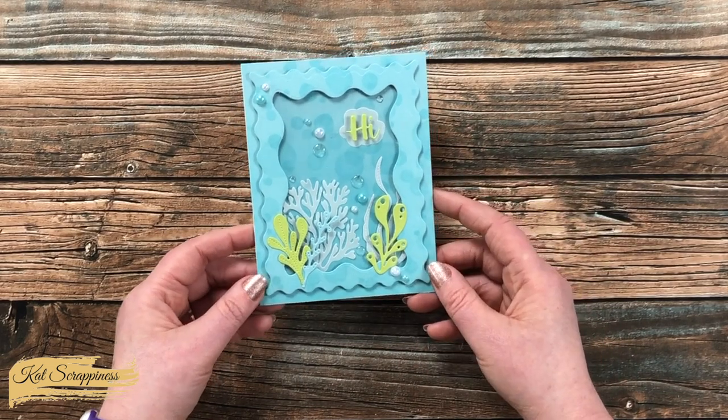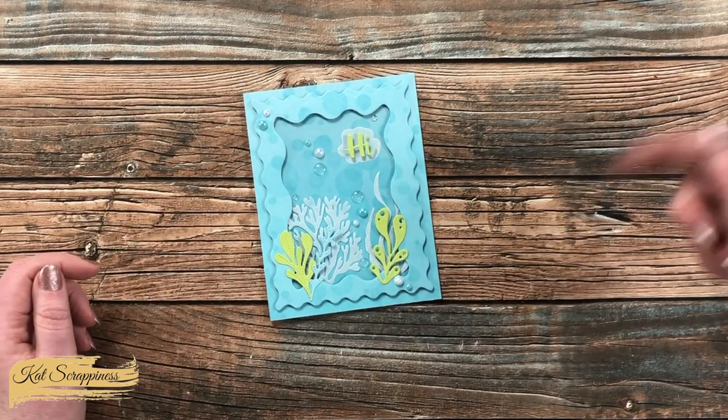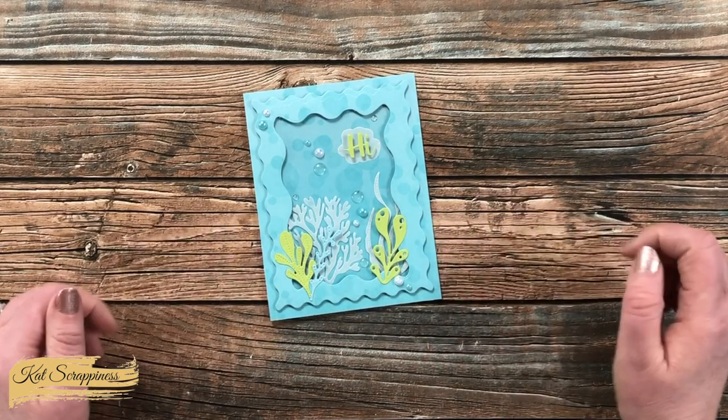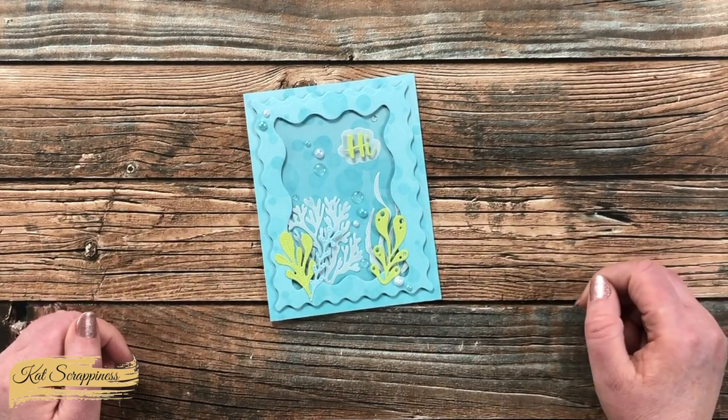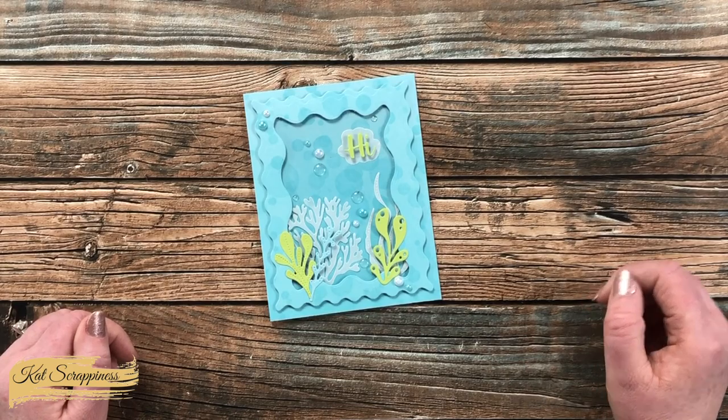I will have all of the products I used as well as that Wavy Nesting Frames die set linked in the description box below. To see more information on any of them, make sure to check out those links. Until the next video, I hope you're all having a crafty day. Bye-bye.